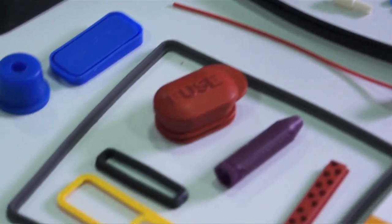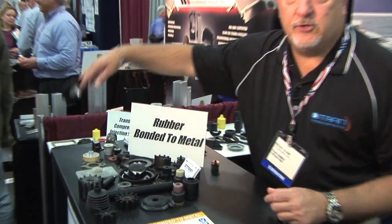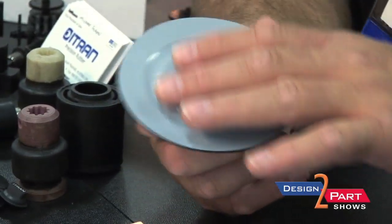We are a custom molding company. We do compression, injection, and transfer. Some of the parts that we do in rubber to metal bonding — as you can see, this particular part is bonded not only to the aluminum, but it's also bonded to the Teflon.